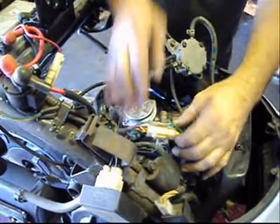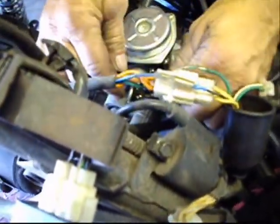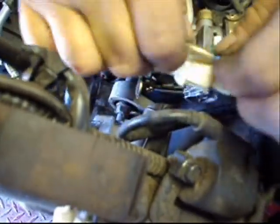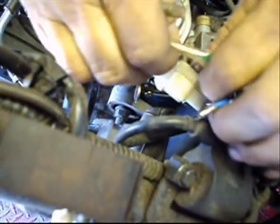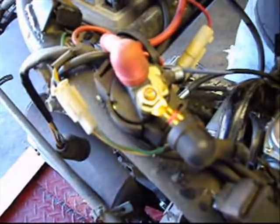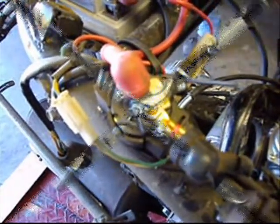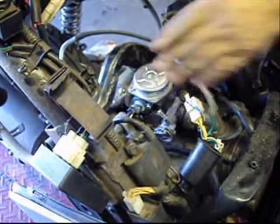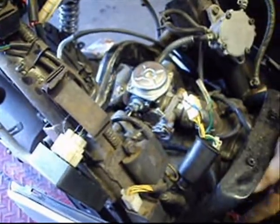Now I will unplug all the wiring and disconnect the throttle cable. I will disconnect the starter wire from up here from the starter cylinder with the 10mm wrench. Now since I have my wiring undone, I will go ahead and proceed to pull the carburetor off and unplug the coil wire to the spark plug.